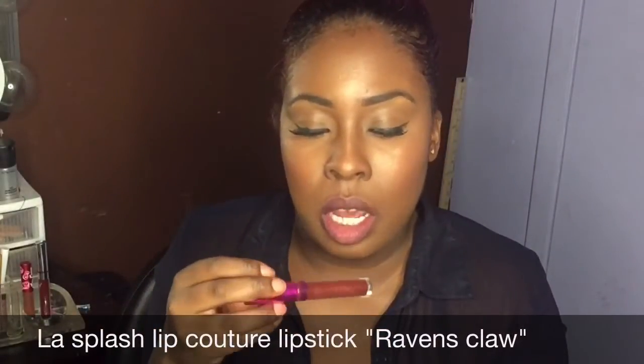Now the Kat Von D liquid lipstick is bomb. I'm so glad I went in the order of colors that I did, because this baby stains. So the next one I'm gonna go in with is a burgundy lipstick.